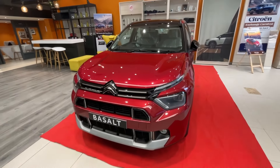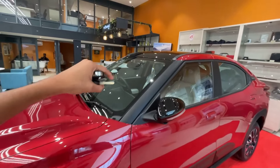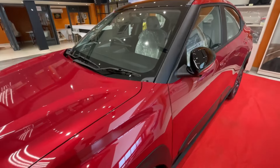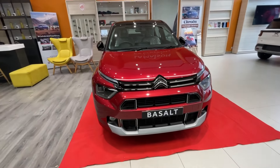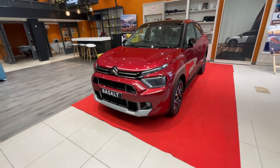Personally, I like the red color — let me know in the comment box how the color looks to you. It's a dual-tone option so the roof will be black. The ORVMs are also black colored with black inserts. It's a good look from the front overall. You'll notice similarities with other Citroen models from the front.